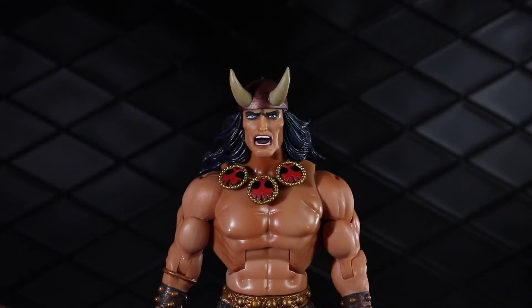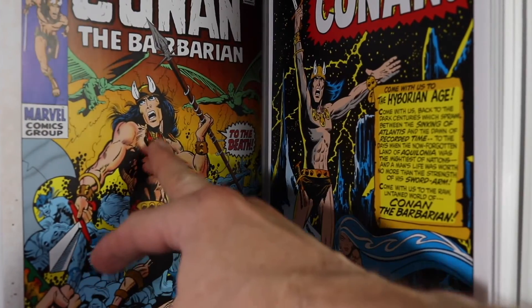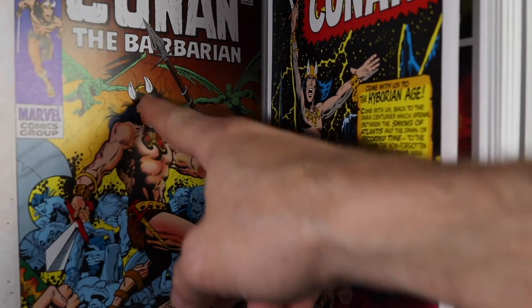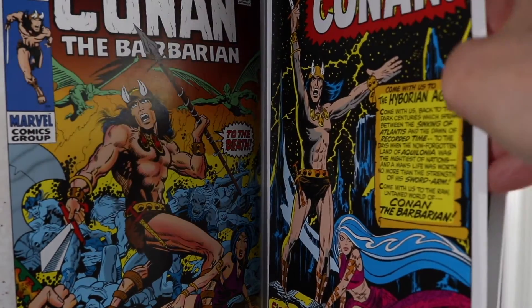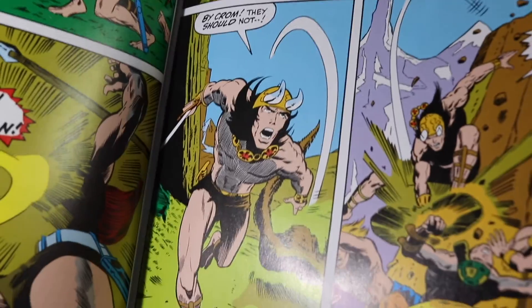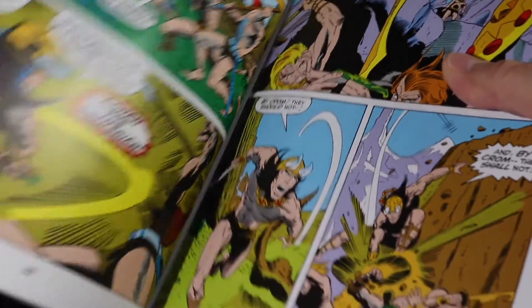I'll just show you a couple pages from the book so you can compare. I have my omnibus right here — just cracking it open to get a quick look at how he looks in the book. He's got the gold helm; I think I might have preferred it to be gold on the figure. The handle's red here in some panels but throughout it really is gold. But generally speaking I think they did an incredible job of representing how this character looks in the comic. Nice work there from Super 7.